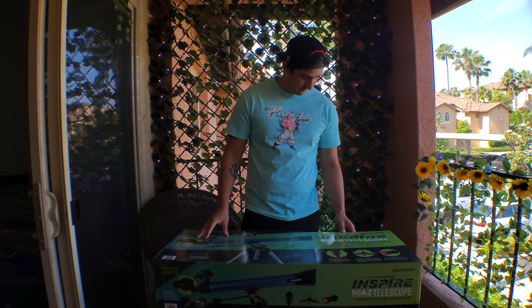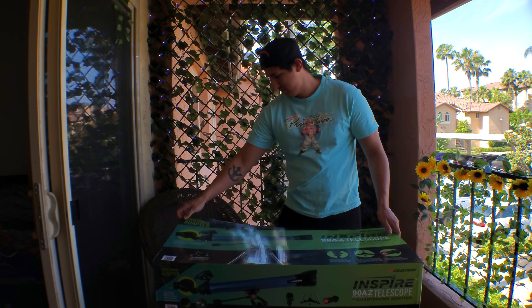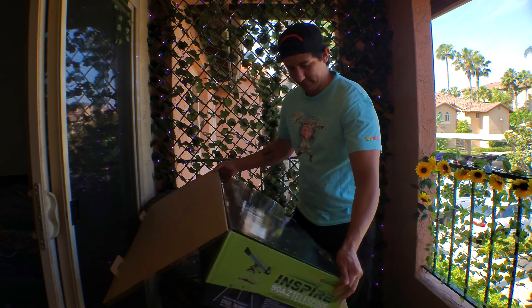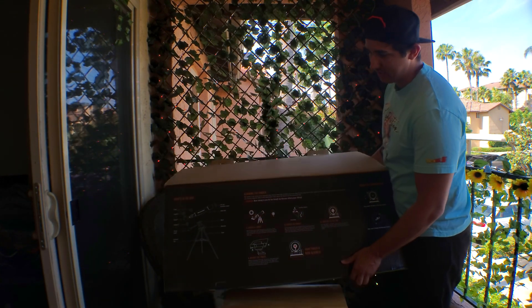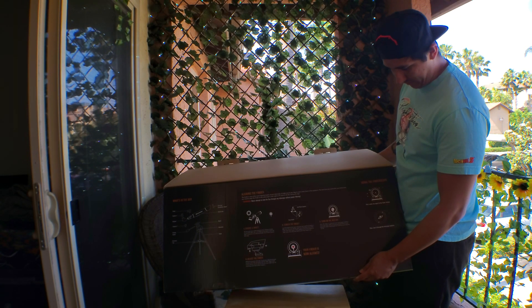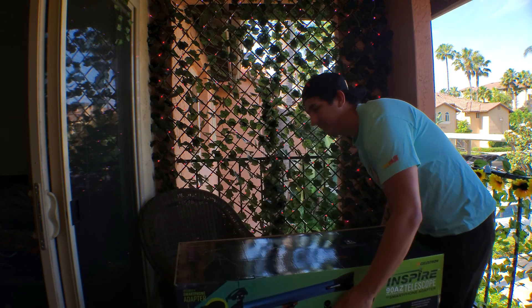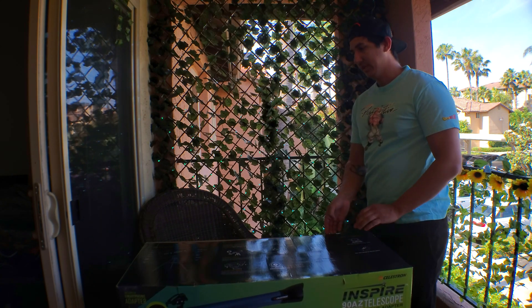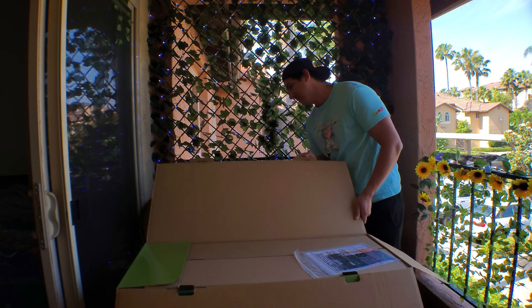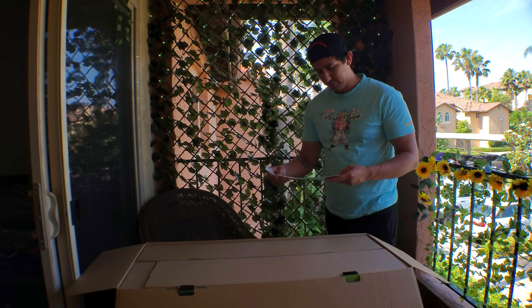So just opening it up. The first part tells you what's in the box and how to set it up and do everything with the little red light finder scope. It comes with a little app too to help you. I think I'll put a link in the description if you guys want to check it out and get your own. I think you have to be a member of Costco, but I don't know — usually just ask your parents or something. I'm pretty sure they can set you up.